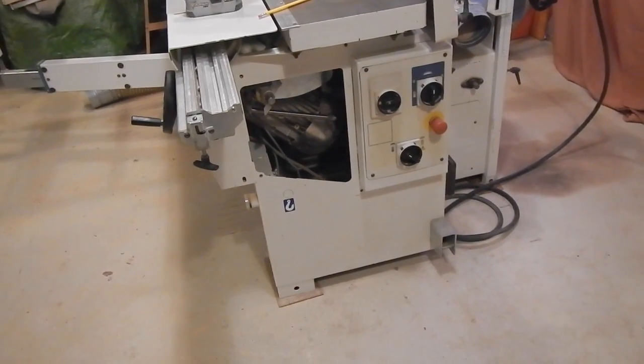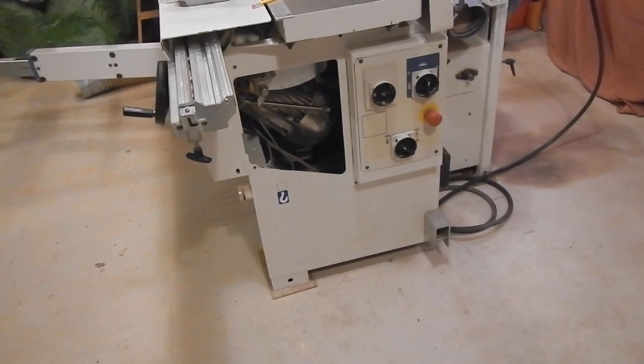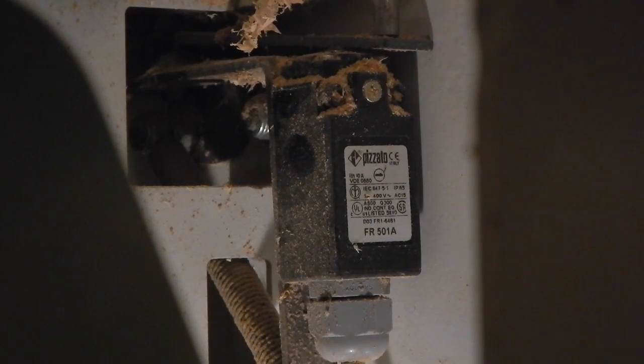We've removed the cover from the front of the machine. This is why I had the table saw tilted at 45 degrees — otherwise the table saw motor obscures this view. So this appears to be the actual switch for the whole jointer planer safety mechanism. I don't find any other wires. Whatever the connection is between the infeed table switch we just saw, the plunger rod for the outfeed table, and some kind of mechanism for the planer hood — they all come to this one spot somehow.